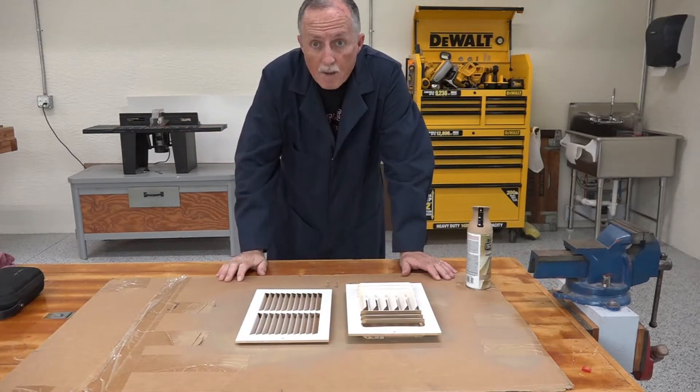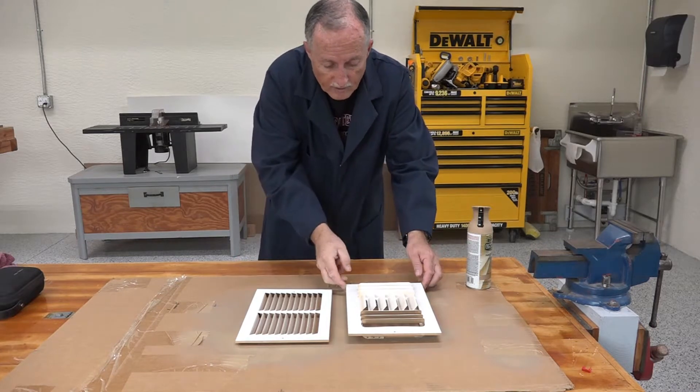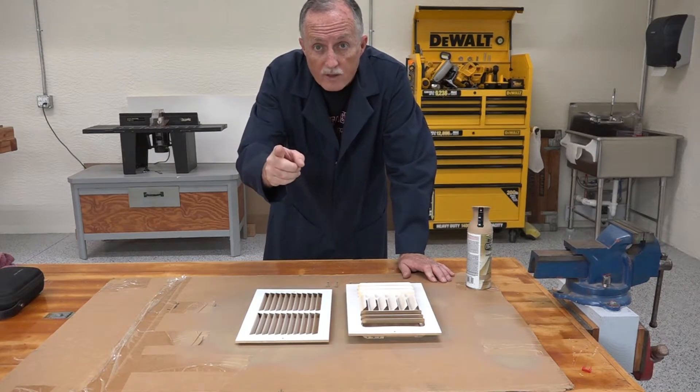Charlie Cushain here. You might be wondering why I'm painting these larger and larger grills. It's to fix a design flaw in my camper. Stick around and I'll show you how I solve the problem.